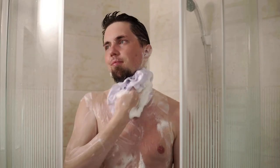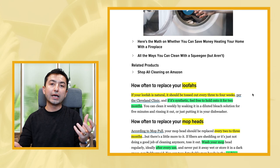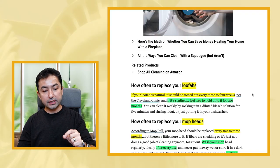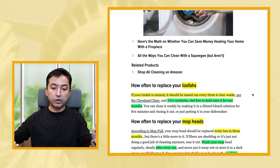Loofahs - the sponges you use to wash yourself. If your loofah is natural, it should be tossed out every three to four weeks. Organic and eco-friendly products are a big thing now, and it's amazing because we only have one planet. Per the Cleveland Clinic, if it's synthetic, you can hold onto it for two months - basically double the time of a natural one.